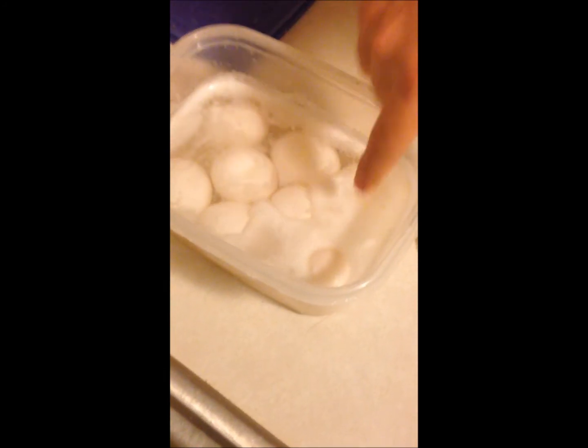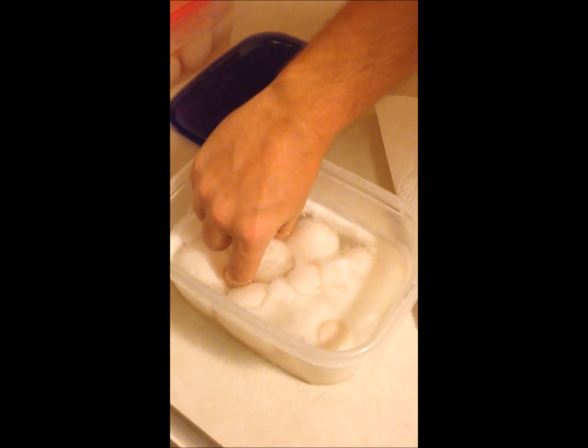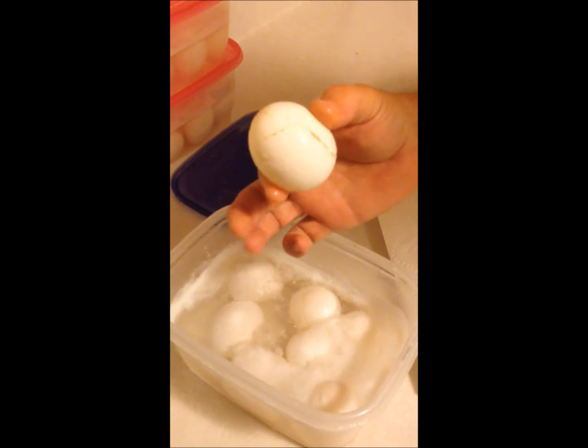After a couple of days in the refrigerator, you can see that there's some foam that's built up on top of the vinegar — that's all the shell that's been dissolved away by the vinegar. If I pull out one of the eggs that's been sitting in there, you can see how the shell has dissolved away.